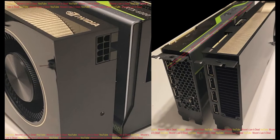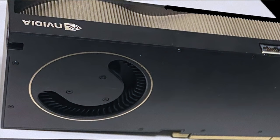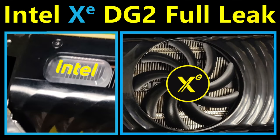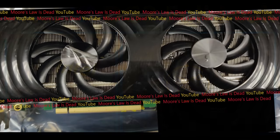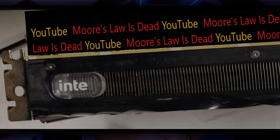Last year I was the first to leak pictures of NVIDIA's desktop Ampere A6000 graphics card, and then early this year I leaked pictures of Intel's early desktop Alchemist engineering samples — these were the flagship 512 execution unit models, but they were barely operational at this point.